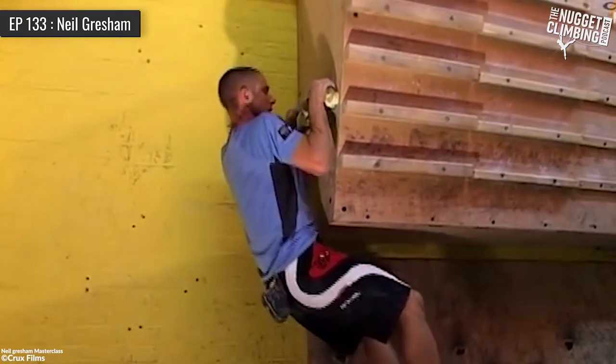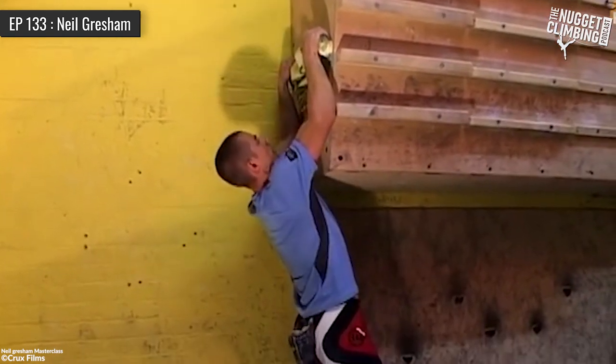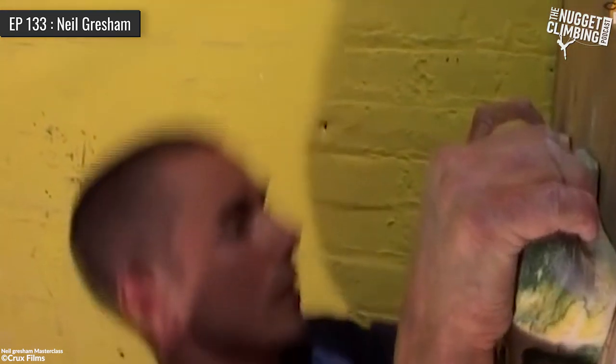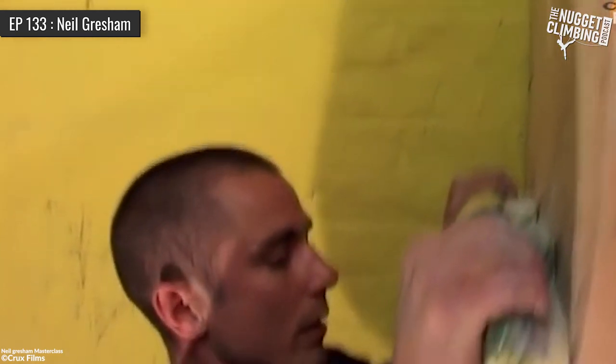Is it appropriate for a new climber to do that? Yes, we're in an age now where we can say this. Coaches like me used to get shot down in flames for saying beginners should use hangboards. It was always just like, you will definitely get injured. But from what stats are we going from there? What we have to bring into play is pilot error.